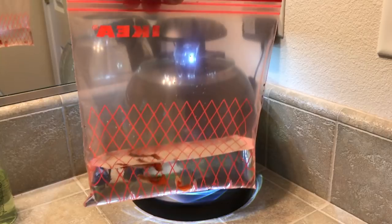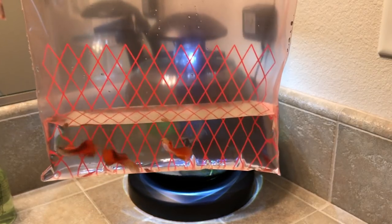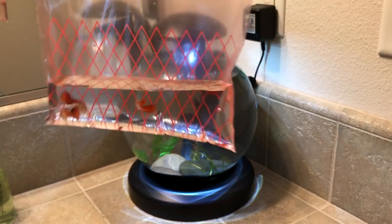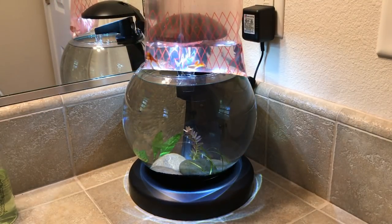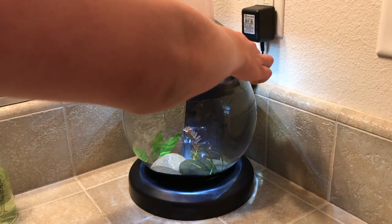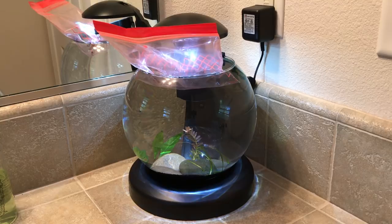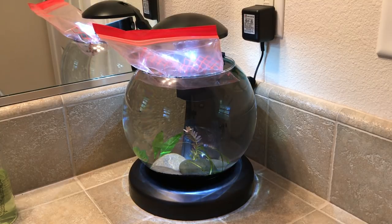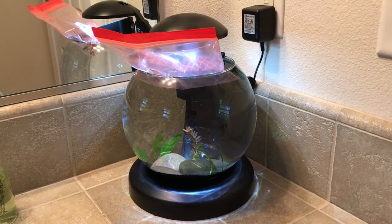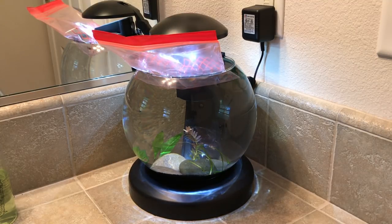I went ahead and transferred them from that cup into this bag just to acclimate them. I have three male guppies in here as well as five cherry shrimp. Just going to go ahead and stick them in here for acclimation. Their tank water is pretty much the exact same as this bowl water — I checked with my temperature gauge — but I'm still going to do this just to be a hundred percent sure. They're going to sit in here for about five minutes and then I'm going to let them go.